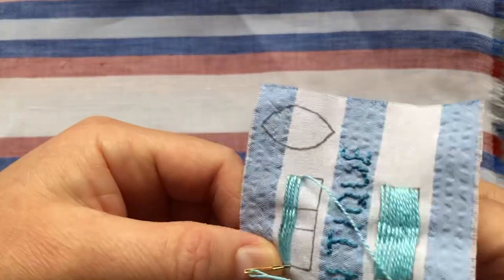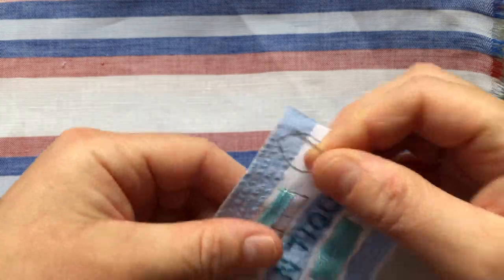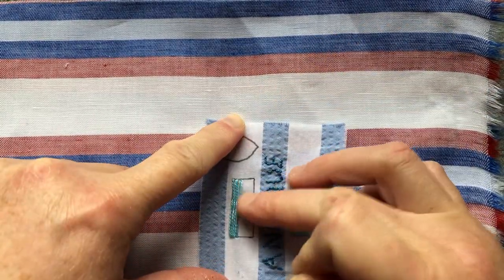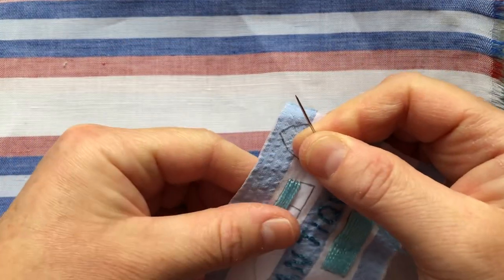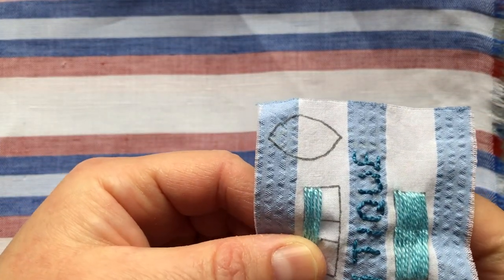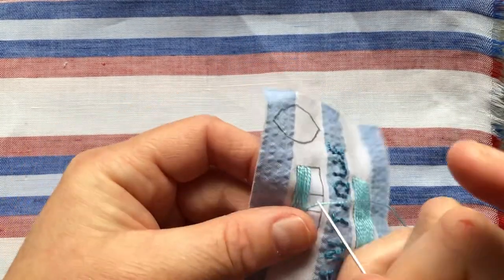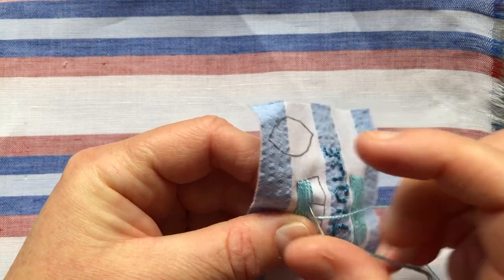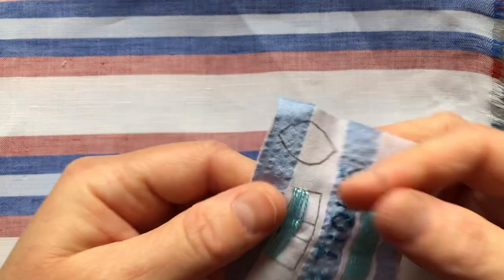We'll just pop that down, do our long stitch. When you're not using an embroidery hoop, it's good just to lay it flat once in a while to make sure it's not getting bunched up. We're going to pop out with our needle again at that lower banding line on the right hand side of the stitch we just did, and then the upper banding line on the left hand side, and couch that stitch down. Then we'll just keep doing that all the way across.